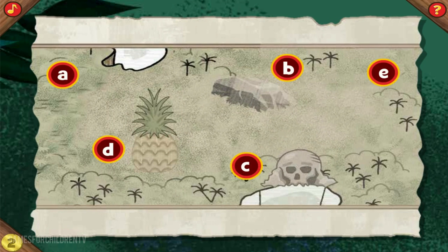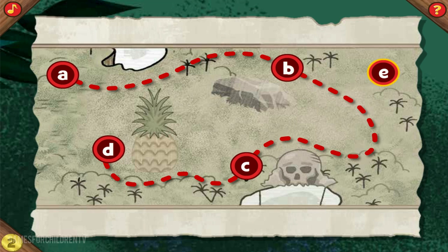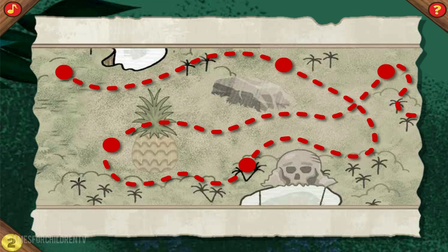Time to add another trail for Captain Hook to follow! Click on the dots, only this time, click them in order from the letter A to the letter E. Awesome! Now click on the dot that comes after the letter A. That's it! Now click on the dot that comes after the letter B. Terrific! Now click on the dot that comes after the letter C. Super! Now click on the dot that comes after the letter D. That's the way! Alright! That's how to make a trail!